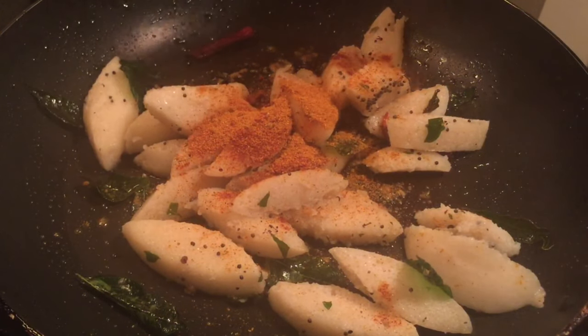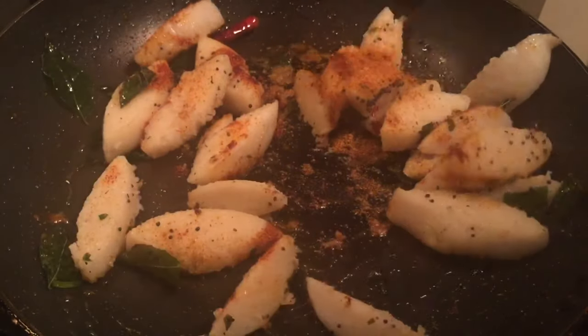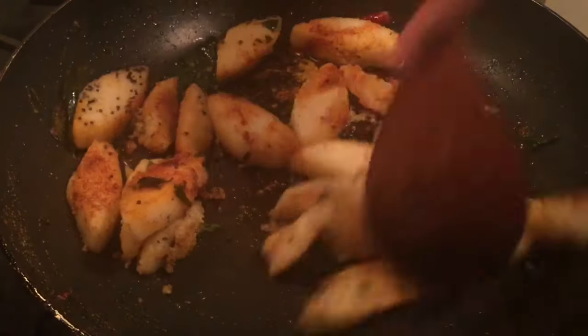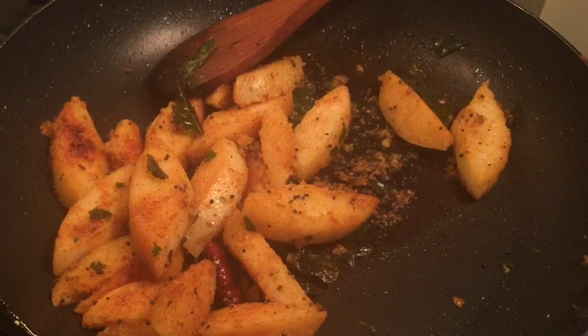Take the same amount of flour, add the flour in low flame.